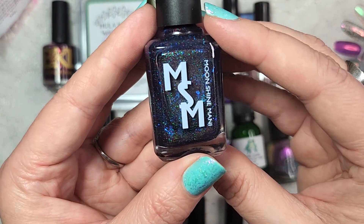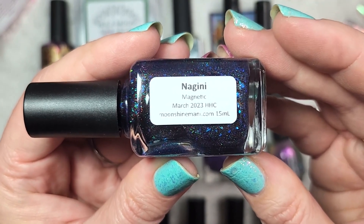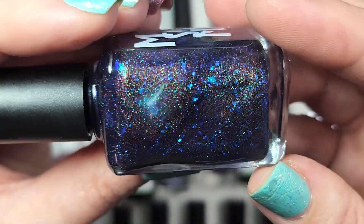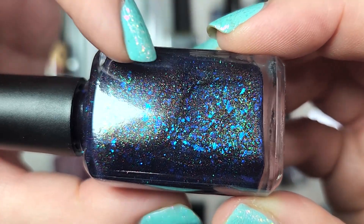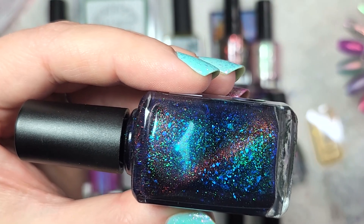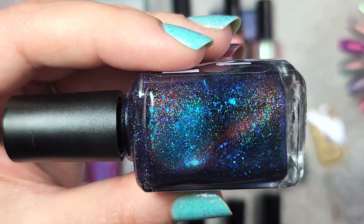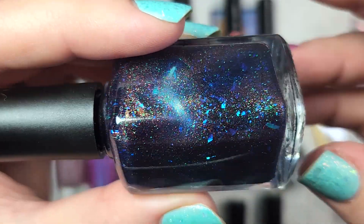The next polish that I got is from Moonshine Manny, and this one is called — I'm not sure if it's a hard G or soft G — so it's either Nagini or Nagini. It is a magnetic polish, and this one is really unique. It's got this very dark base, and look how full of flakies and shimmer it is. You've got those blue to aqua flakies, that shimmer which I believe is going to pull up into the magnetic line. Those warmer particles pull up into that magnetic line — reds and oranges, a bit of rust in there. There's also a green shimmer.